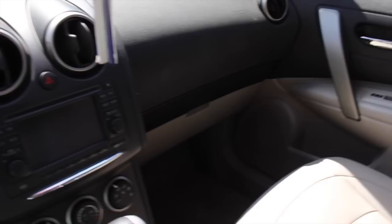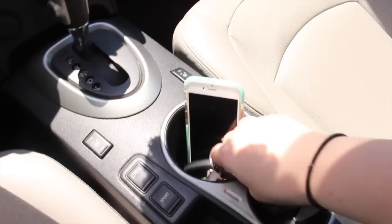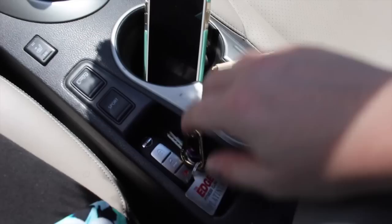This is the inside of my car. I'm going to turn it on — you can leave the key. I usually just leave it right here in this little spot. It's kind of hard to see because it's so sunny out right now.